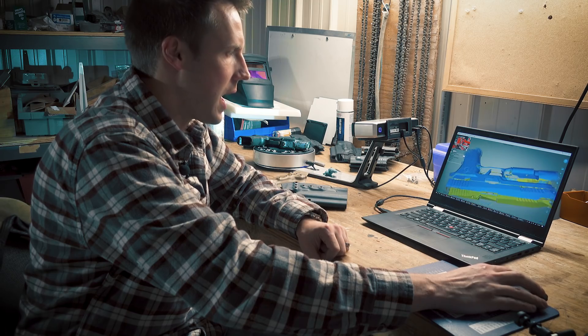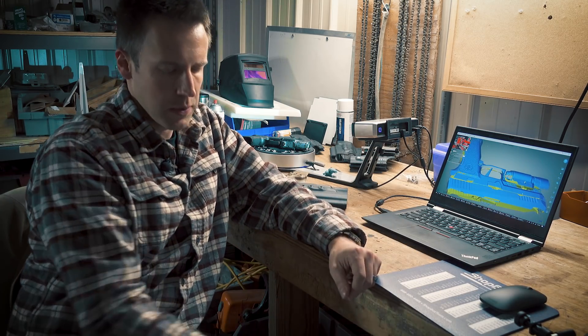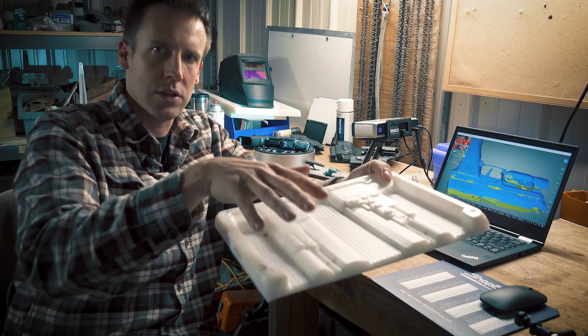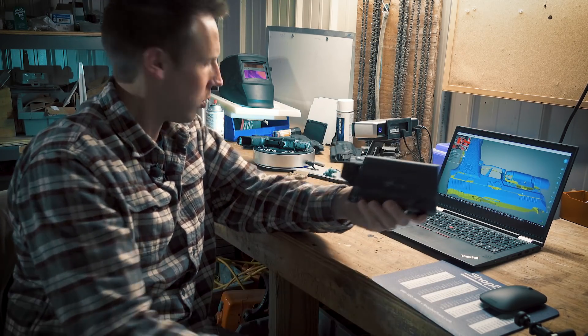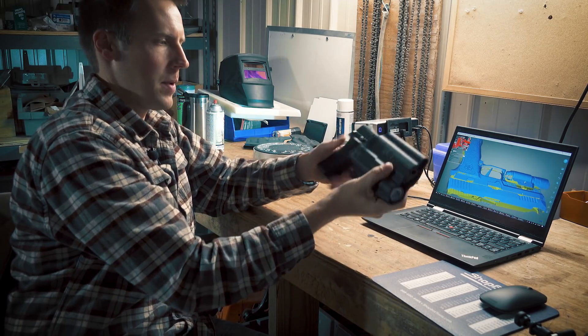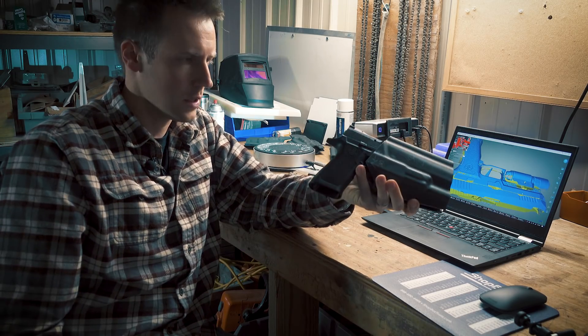Now the reason why having a really accurate 3D model is important is because when we cut a mold on the CNC machine, we need that to fit perfectly the dimensions of the actual gun, so that when we vacuum form the kydex on top, we end up with a holster that can perfectly fit the weapon and weapon light combo that we're trying to support.